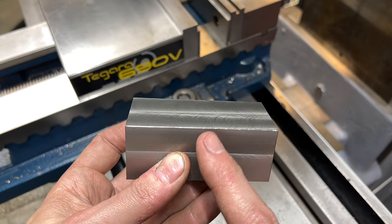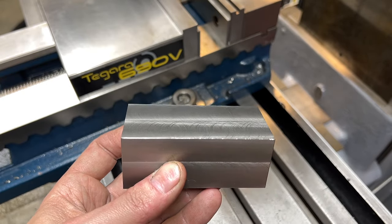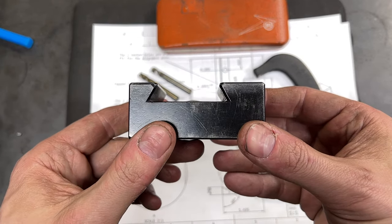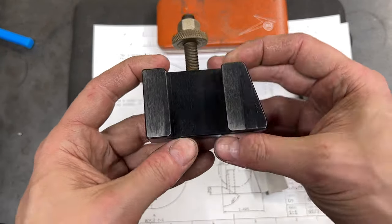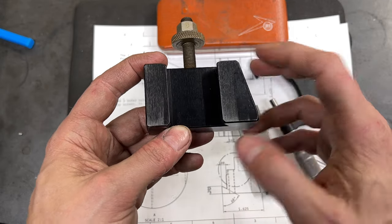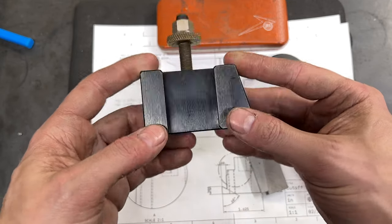I think that I'll begin by roughing in the dovetail. But before we do that, let's take a brief second to talk about dovetails and how to measure them, because for this particular feature you're going to want to measure for a good fit on your specific tool post.